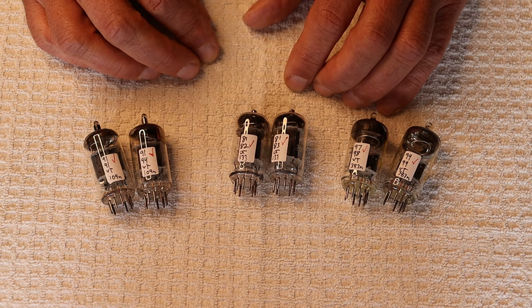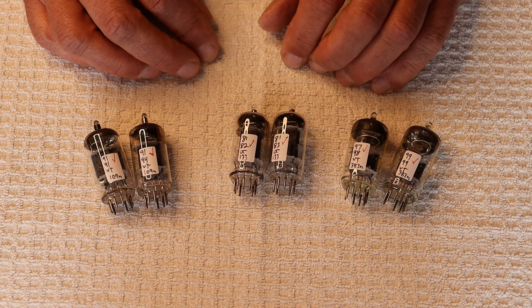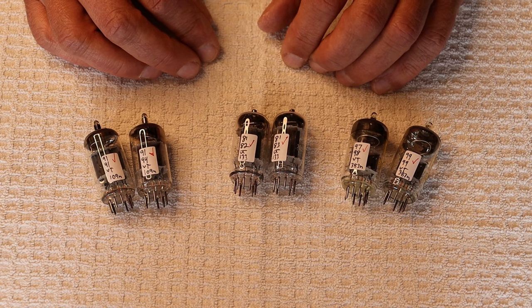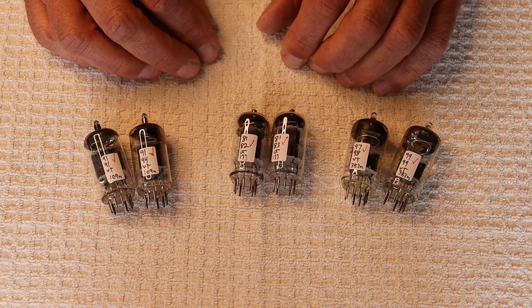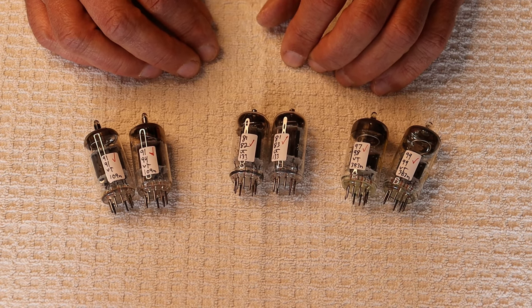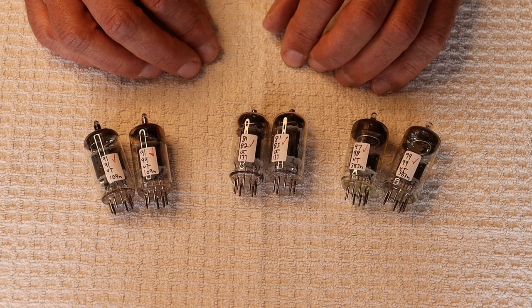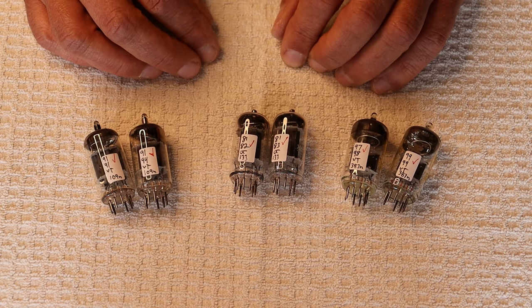When we see large lots of tubes being offered to us and the seller wants top dollar but wants to sell them untested, your alarm bell should be going off. There's a lot of clearing out of junk right now. Even some of our wholesalers will want the bad-testing tubes back, and we have no choice but to send them back. We probably know what they're going to do with them, but there's no way around it.